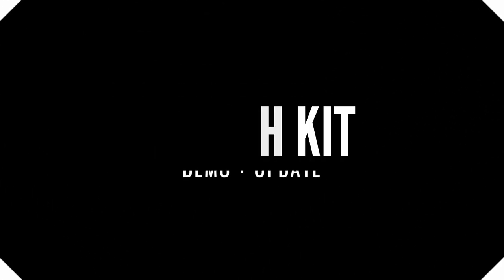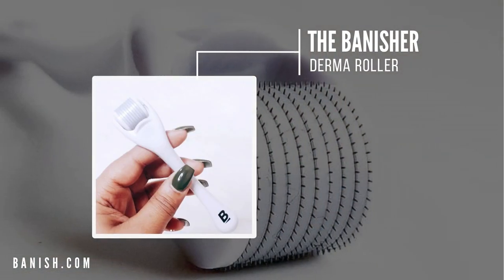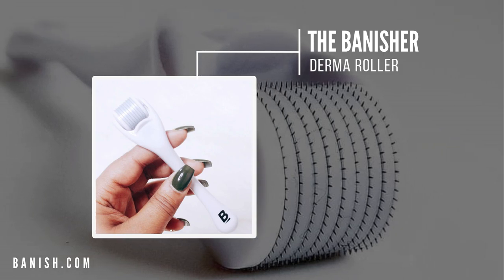I just wiped off all my makeup with my Face Halo wipe and then went in with my Tribe Skincare cleanser, so my face is very fresh right now as you can see. I've been using the Banish derma roller for about six months.